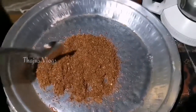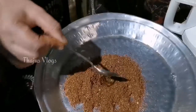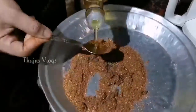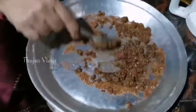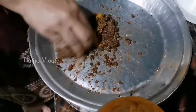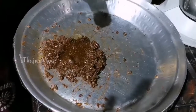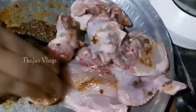Now we are going to mix it with olive oil. We will add some olive oil, chicken, and a good masala.